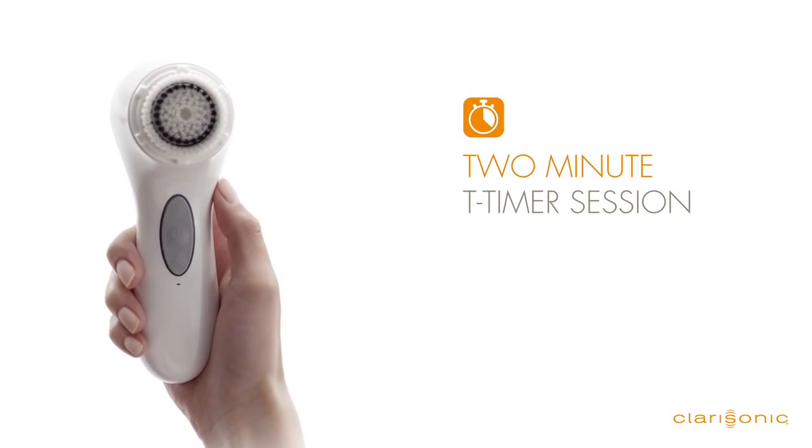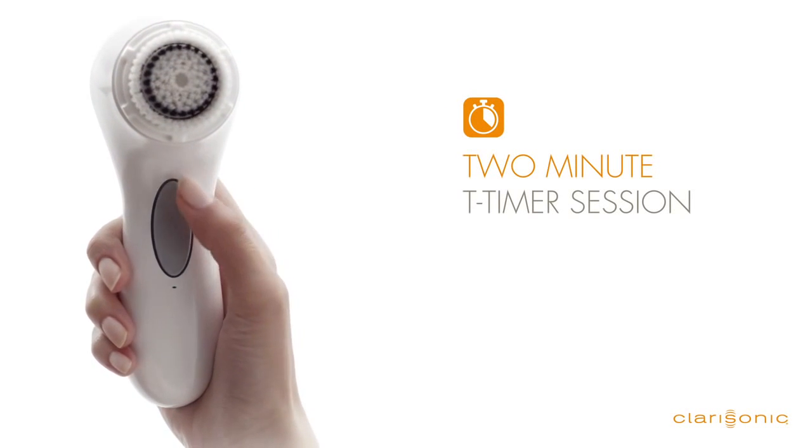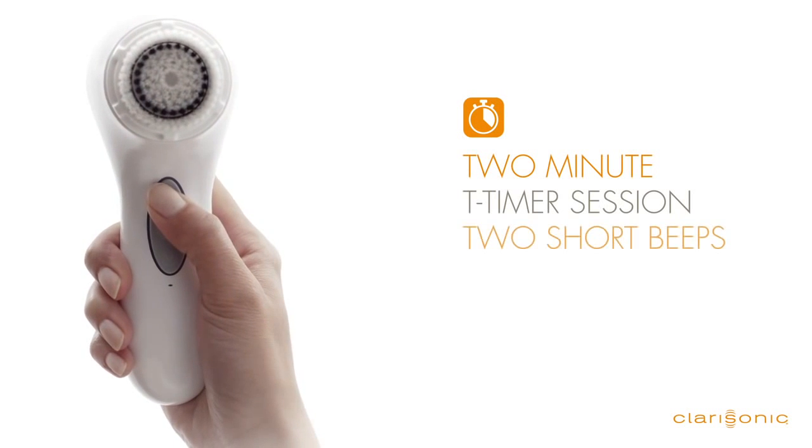If you prefer a deeper cleanse, your Aria can also be set for a two-minute cycle. Simply press and hold the up arrow while your Aria is powered off until you hear two beeps.